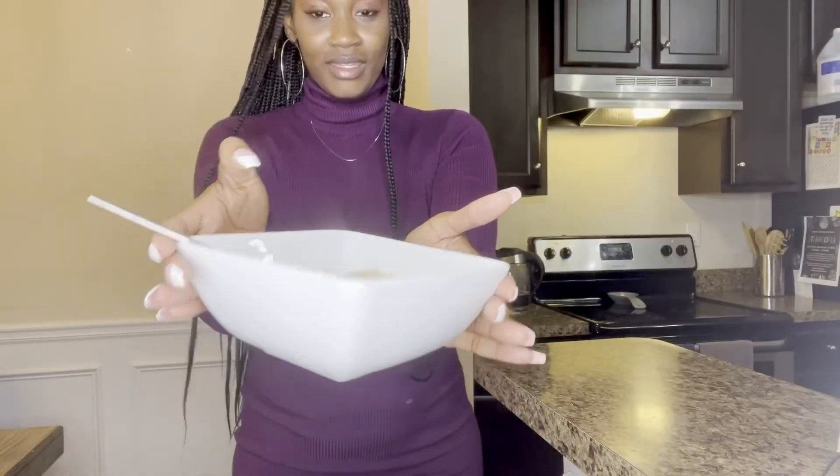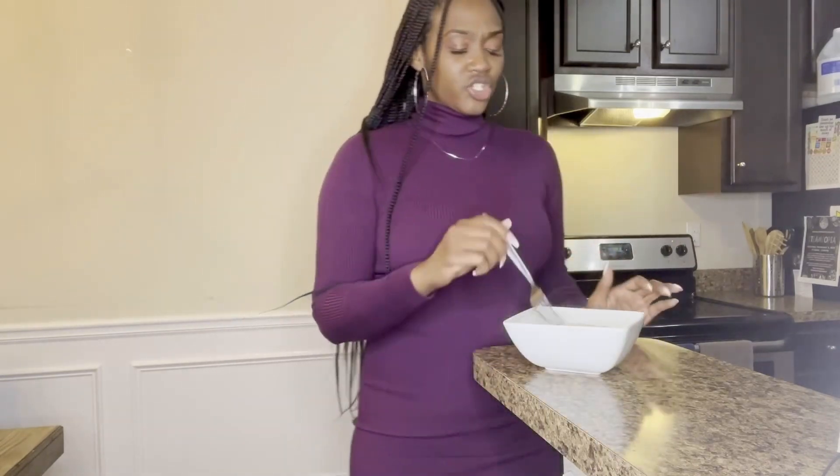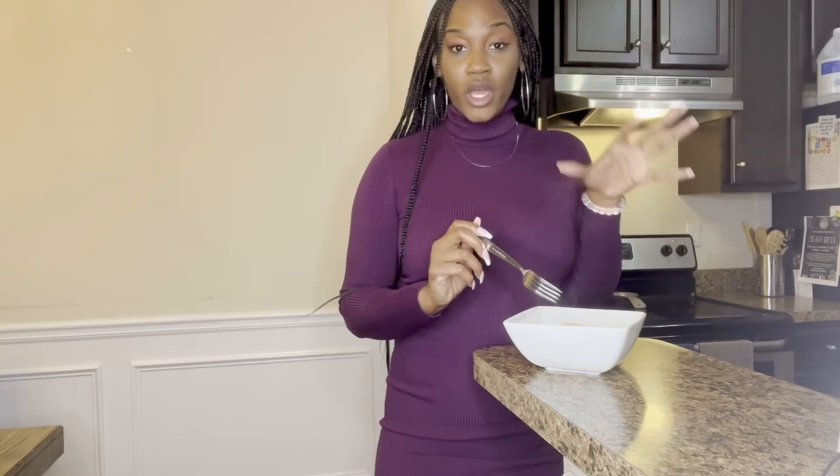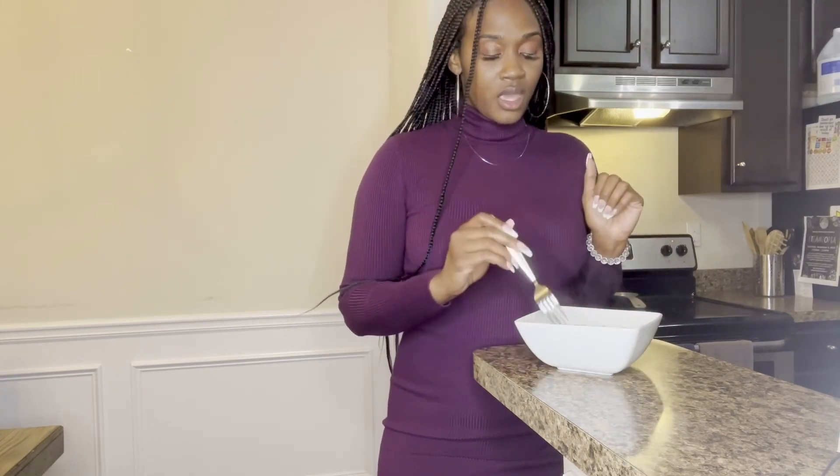Doesn't that look good? Basically all it is is the shirataki noodles with broth. It actually reminds me of the shirataki noodles I bought in Kroger — if you haven't seen that video, go check that out because I added other vegetables to the shirataki noodles. So this is basically just the pho sauce with shirataki noodles to make it plant-based.